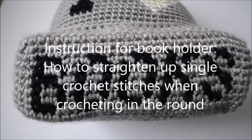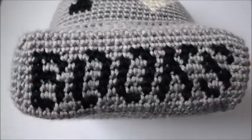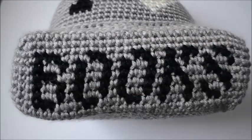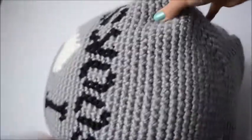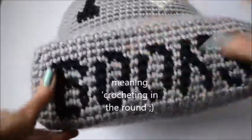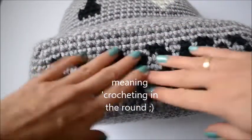Hi everyone, it's Aneta from Crochet Arcade and this is my book holder or tablet holder. This one says 'books here' and as you can see the writing is leaning to the right, and actually everything else as well, including the writing at the back. This is the natural result when you're working in the round — all stitches sort of lean that way.